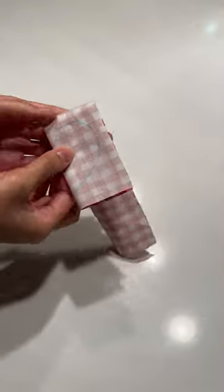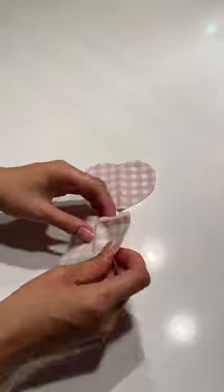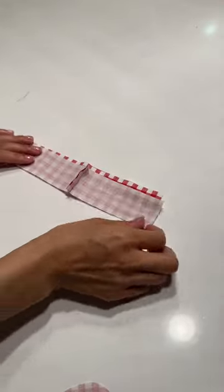I started by tracing half a heart on the fold so that it would be symmetrical, then folded once more to cut out two identical pieces. For the ruffle, I created a rectangle with the length about two times the perimeter of the heart and the width around an inch and a half.